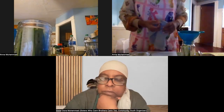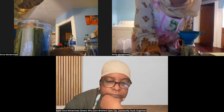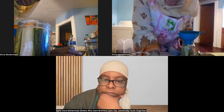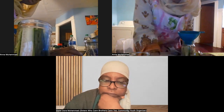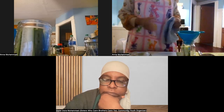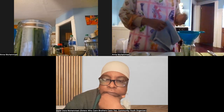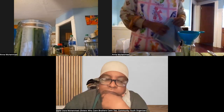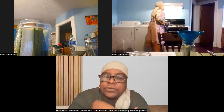It looks like someone in the chat had success with pickling jalapenos. Pickled jalapenos are absolutely delicious — I chop them up and put them on nachos. That's a fun one to do.